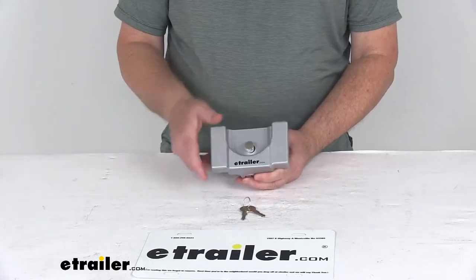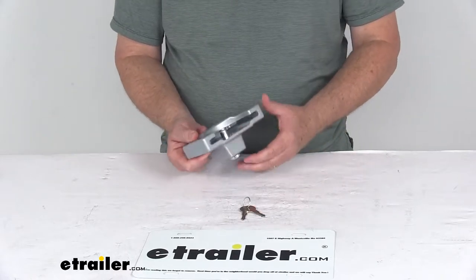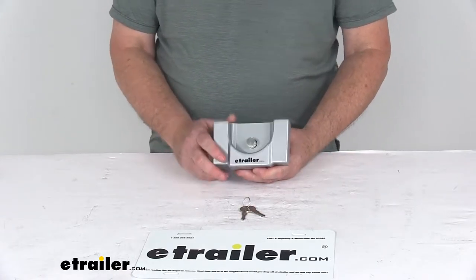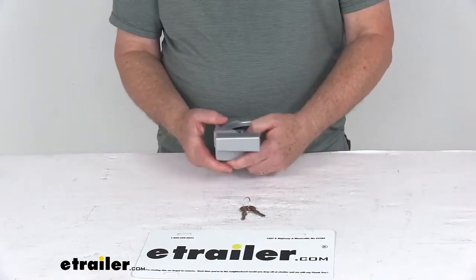Today we're going to take a look at the eTrailer.com aluminum trailer coupler lock for the flat lip 2 and 5/16 ball couplers. This is a nice tamper-resistant, sturdy lock that will prevent trailer theft by preventing hook-up of your coupler to the hitch ball.